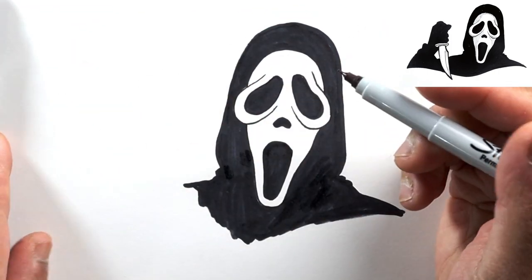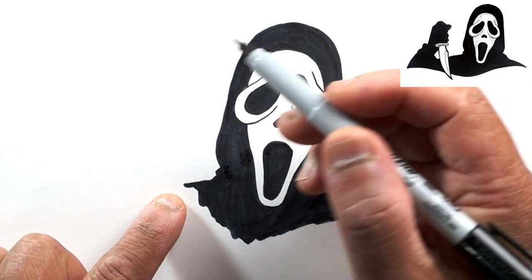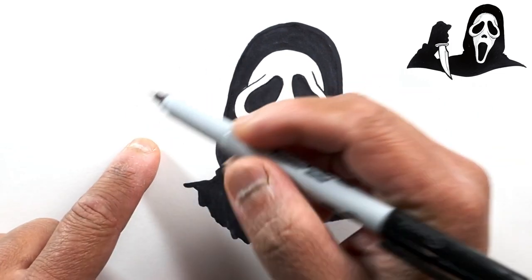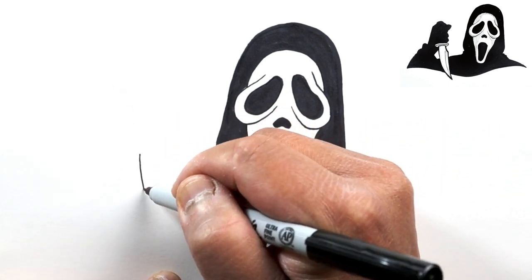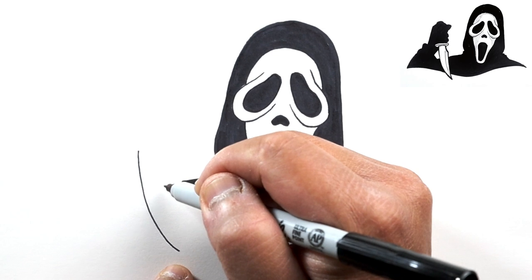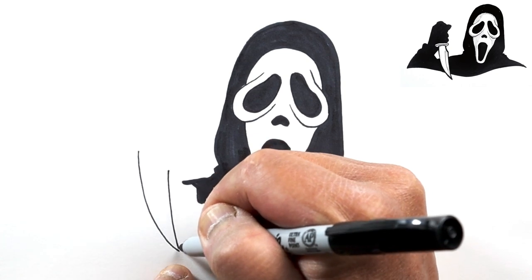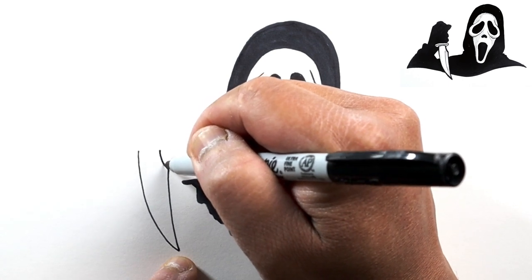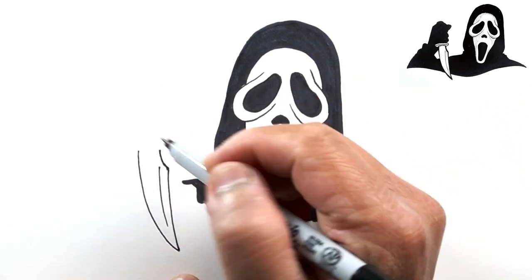Next let's make this more interesting by adding a knife. Just to the left of where we stopped, let's draw a curve going from about the level of the top of the mouth going down nicely. On the other side, another line just a little bit below to meet up with that curve. For the blade, we're going to draw a slight curve that goes in, and then a line that goes in the middle.